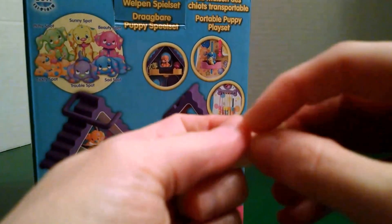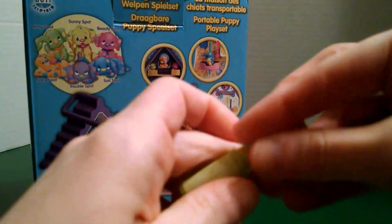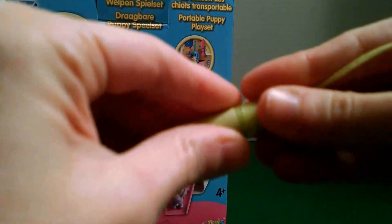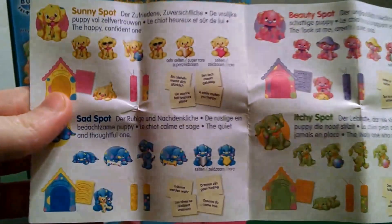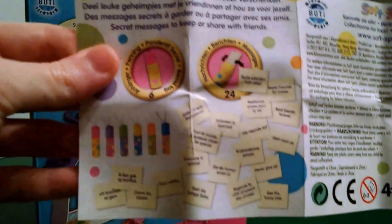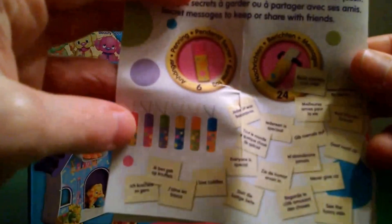Here is our castle — we can put them back in. This is the paper that came with it, and it tells you about each dog. On the back it gives you a little bit more information and shows you some of the other messages you can get.